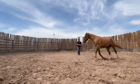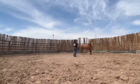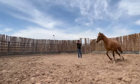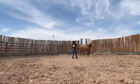Next, we move on to lunging on the lead rope. The lead rope I am using is 14 feet long and is a great length for groundwork. I want the horse to move freely again and change directions often.